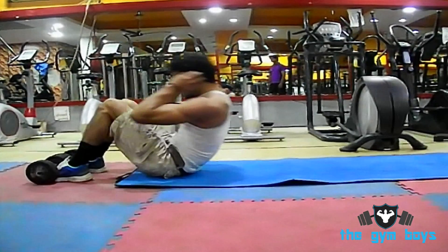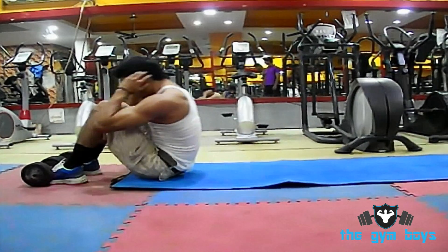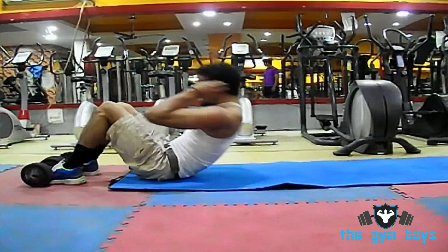To perform crunches, start off by placing your hands across your chest or on either side of your head, as this will be your starting position.